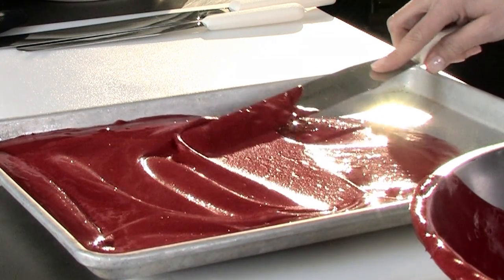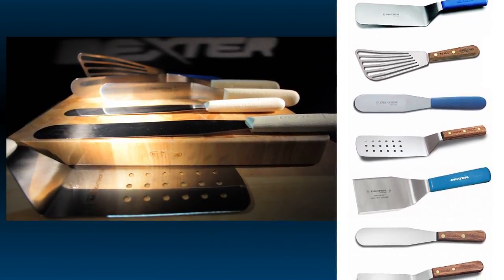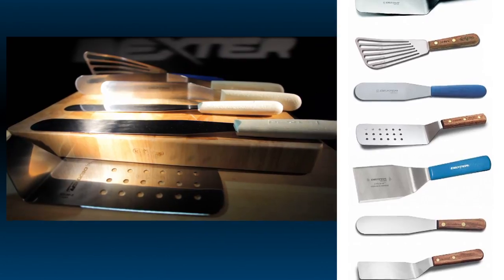Dexter is the industry leader because of a commitment to producing quality American-made turners and spatulas that perform day in and day out.